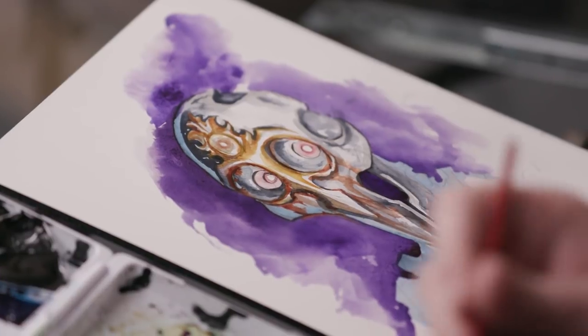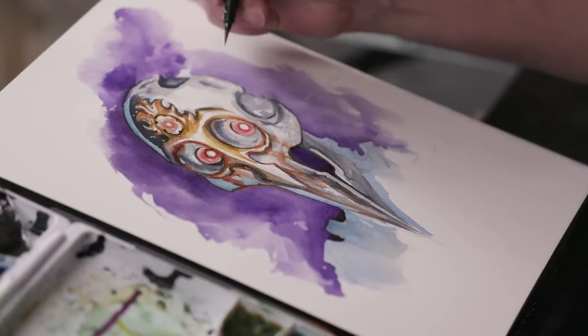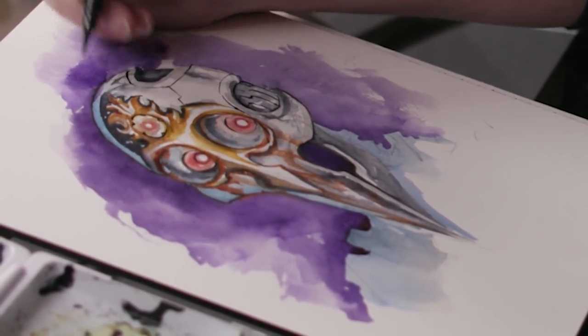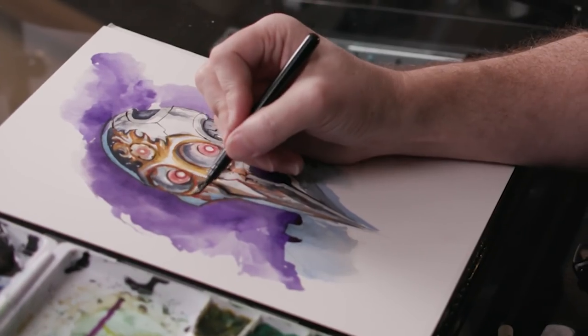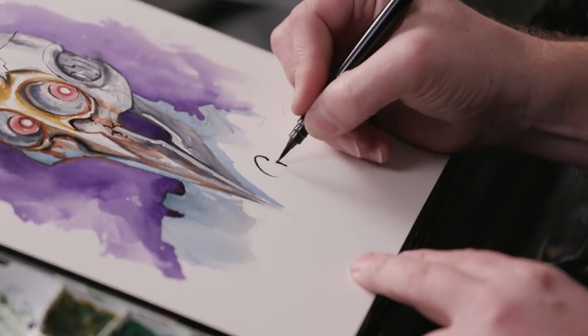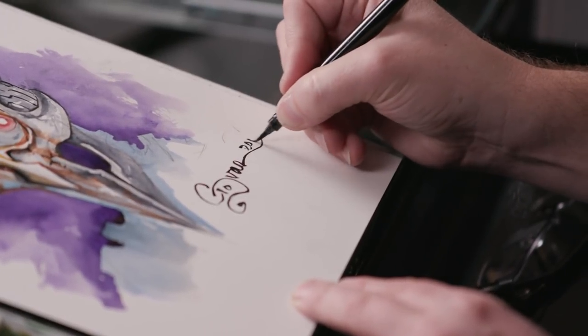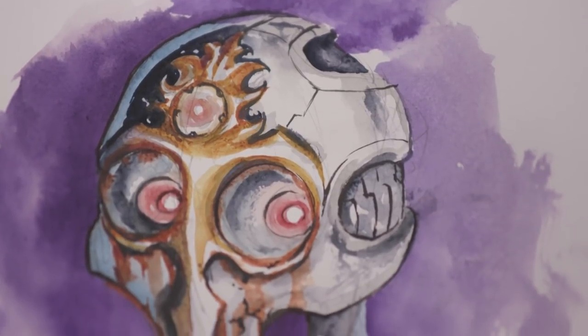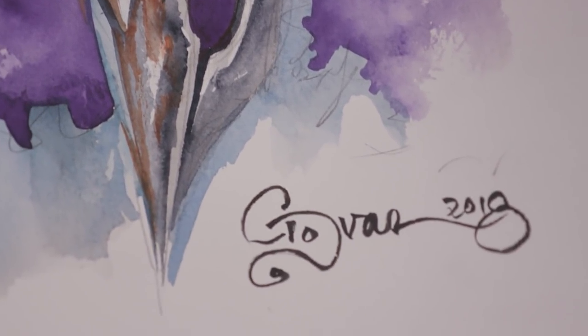Now let's make those eyes pop a little more and I think we're good. This guy looks over-caffeinated. Normally I would go back in and hit little white points but I forgot my white. This is just minor details to break up the form a little bit and make him a little cracked. I'm Daniel Govar and this is my Android.